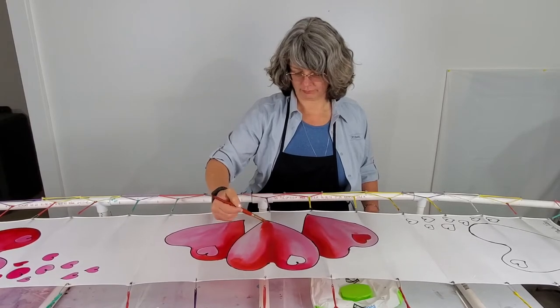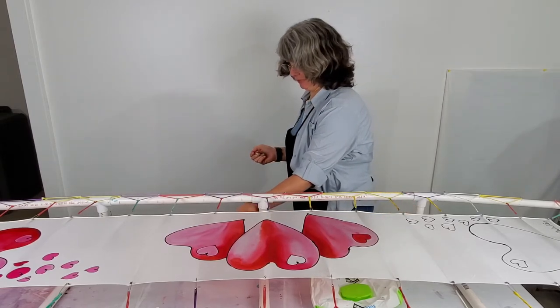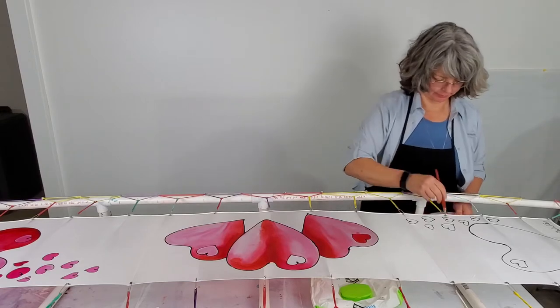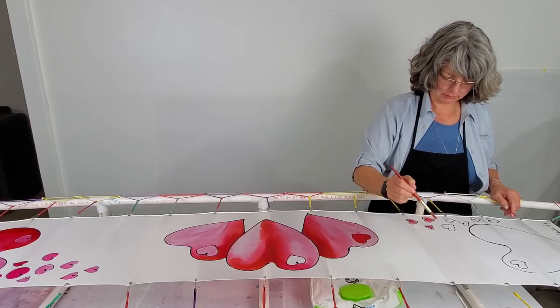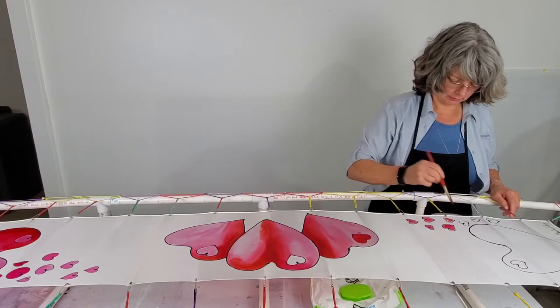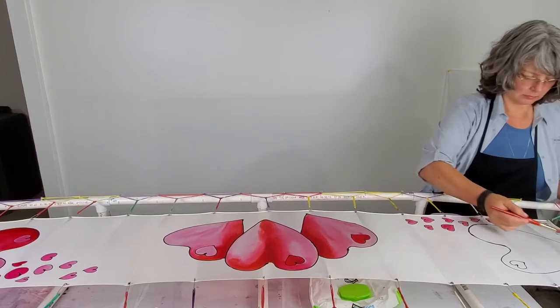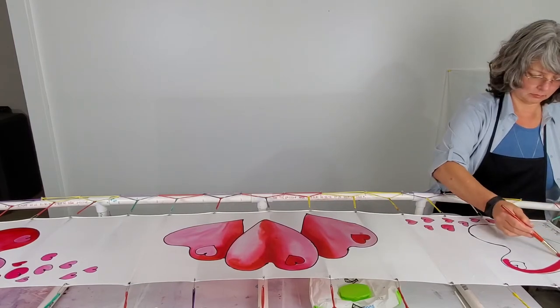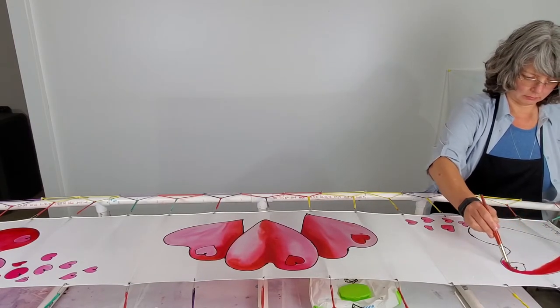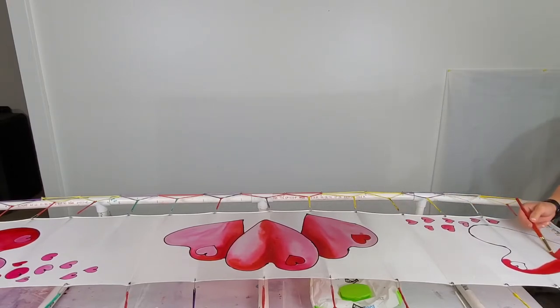I'm going to start talking about the background now, even though I'm still working on the foreground hearts. When you're working on a large area of silk, if the silk is allowed to dry anywhere before the whole entire area is wet, it will create lines in the silk. Sometimes you want that — it can be used as a design technique to create a layered look. But if you do not want those lines, like if you want the background to be all one color, you have to work kind of fast, or draw a design that includes resist lines giving you a break so you can have a sip of your coffee.